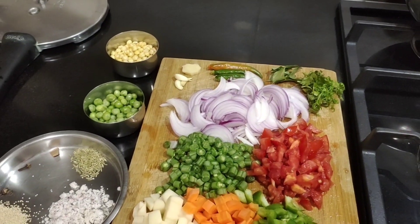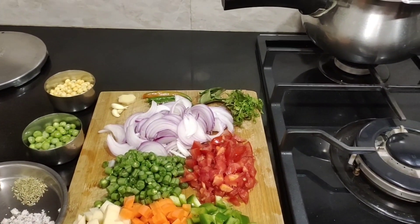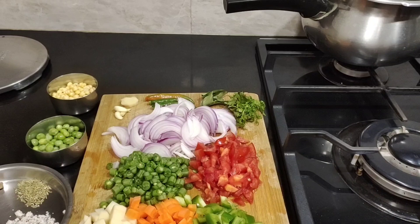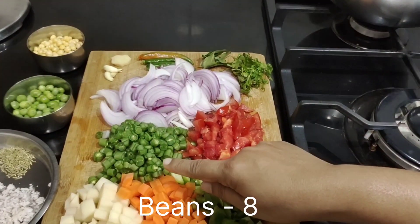Curry leaves are very rich in vitamin A and vitamin C, and they are also very rich in antioxidants. They are going to promote the overall growth of hair as well as they're good for the skin. Now I have taken about eight to ten beans.